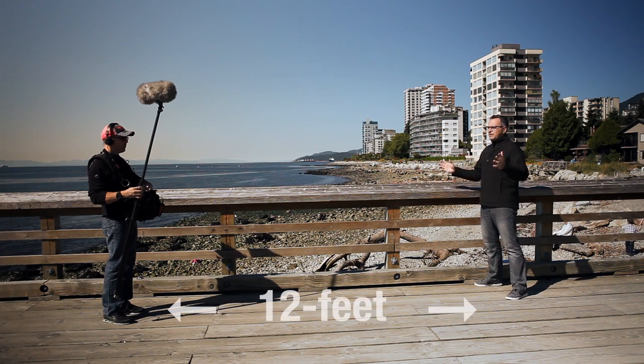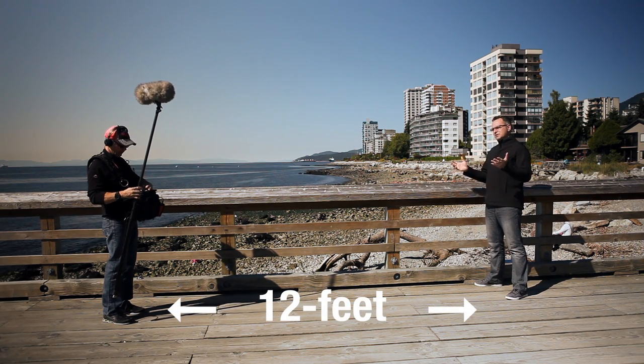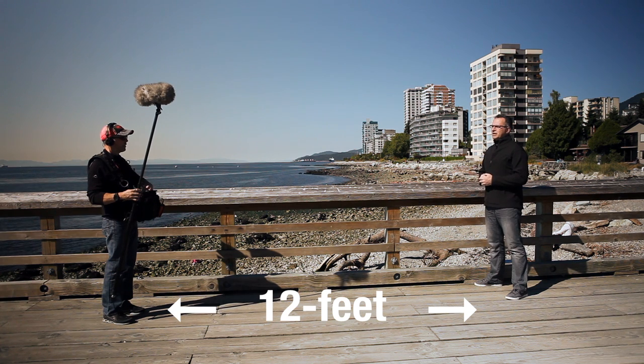The rule is you can't get any closer than 6 feet — the shotgun has to be 6 feet or farther. In our demo, I was 12 feet away and that sounded perfect. That prevents any kind of echo or slap.